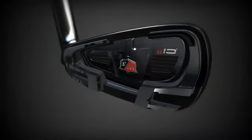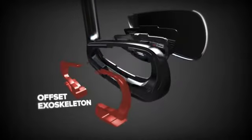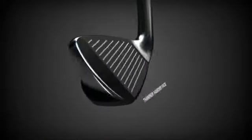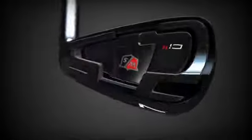Pushing the playability of the CI11 to the extreme, the offset exoskeleton is moved even further to the heel and toe of the rear cavity to give maximum stability to off-center hits. A thinner, harder face is engineered behind a larger, more generous cavity for unparalleled power.